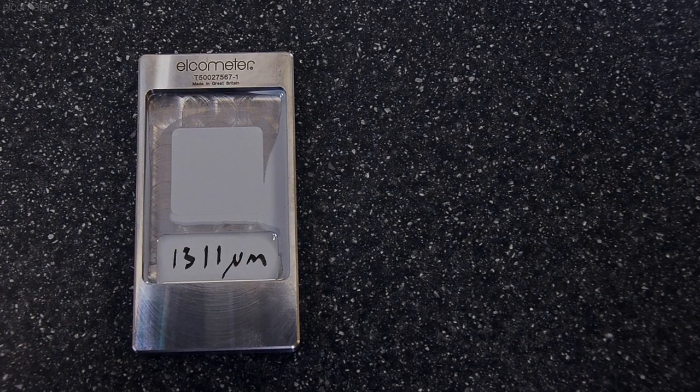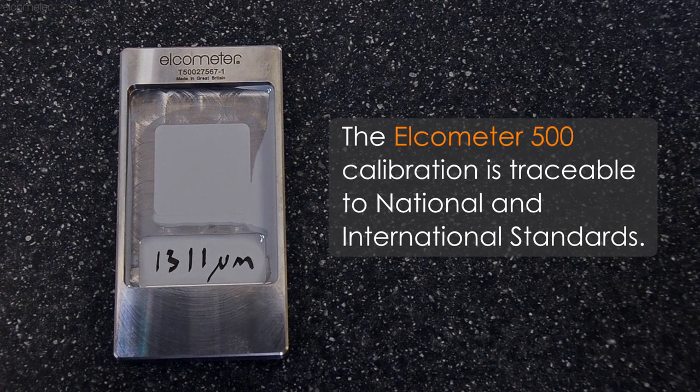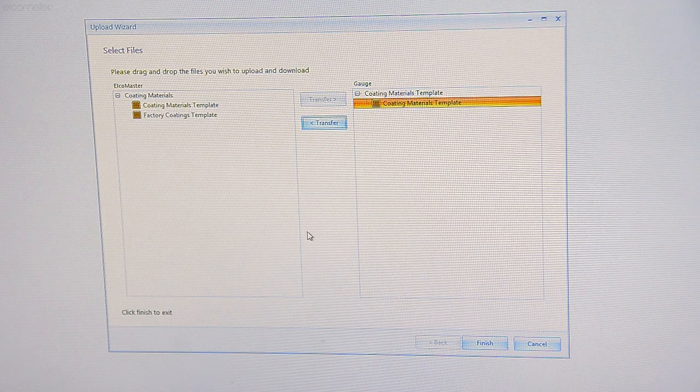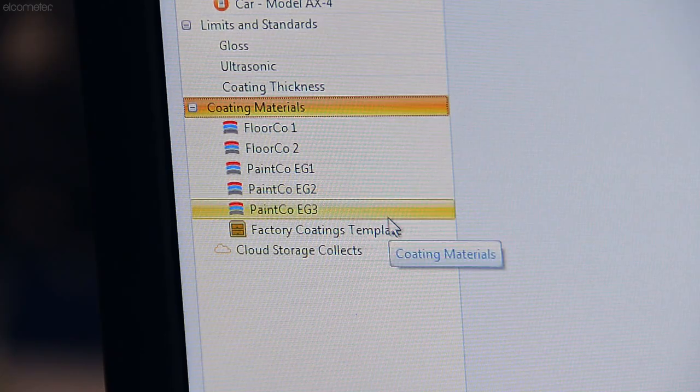By using the Elcometer CCM in this way, the Elcometer 500 calibration is traceable to national and international standards. The user-defined coatings can be transferred into the material coatings library within Elcomaster for use at any time on any Elcometer 500 gauge.